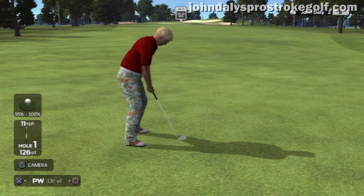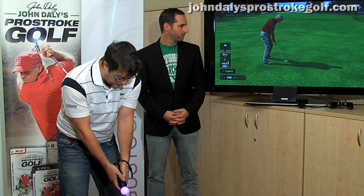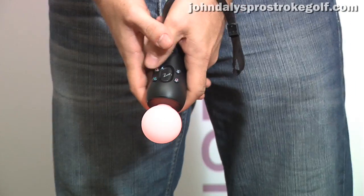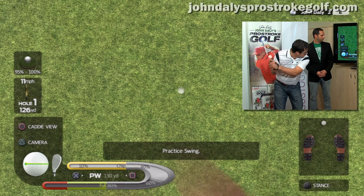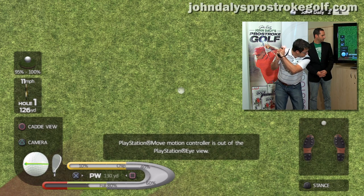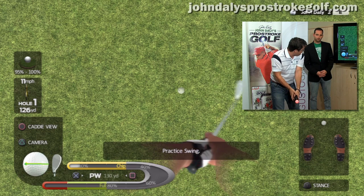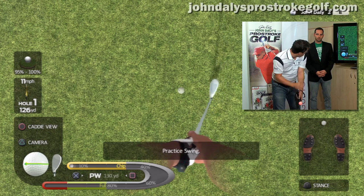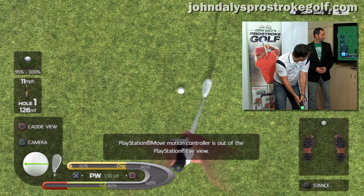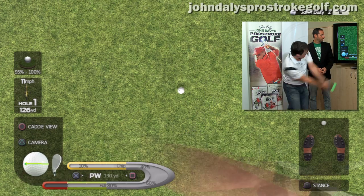So I'm going to show you here first a full swing pitch. I've gone about 126, 130 yards from the pin. I've got a pitching wedge selected. I'm going to go into Pro Stroke view, and you'll see here on the left-hand side of the screen, you've actually got the swing meter. At the top of the swing meter, you've got a full swing zone. It's vitally important for this shot that you swing a nice full swing and a nice smooth swing to get close to the pin.